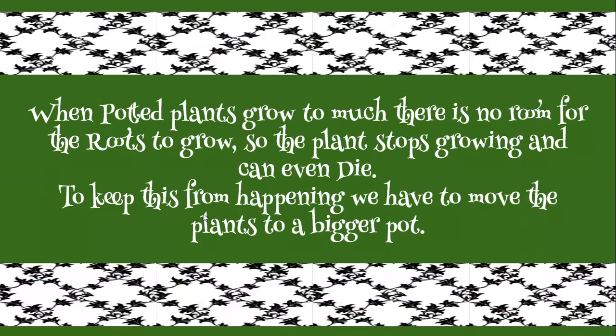So when potted plants grow and there's no more room for those roots, they can stop growing, or those roots will just eat each other up and it'll kill the plant off. So we have to move those plants — we can either move it to a bigger pot or we can put them in the ground.